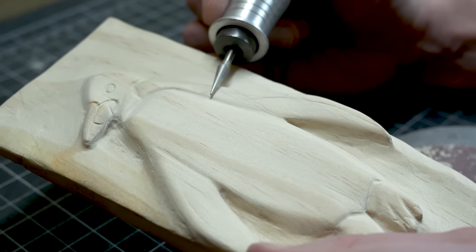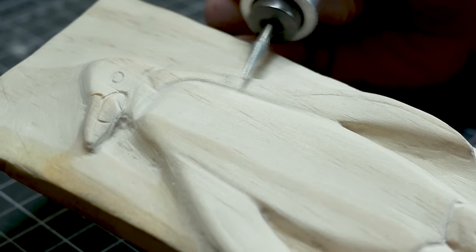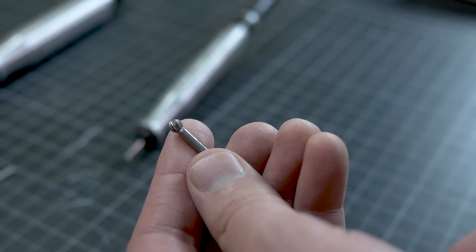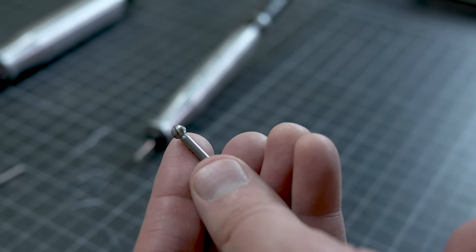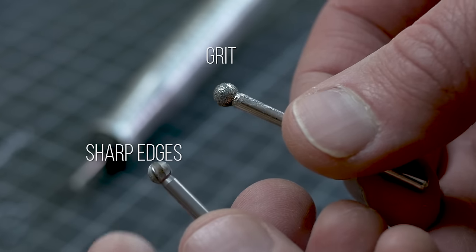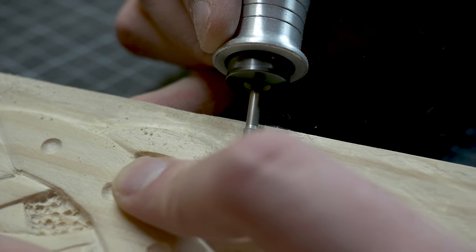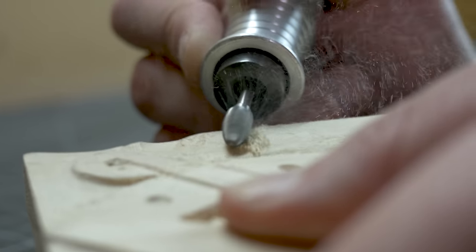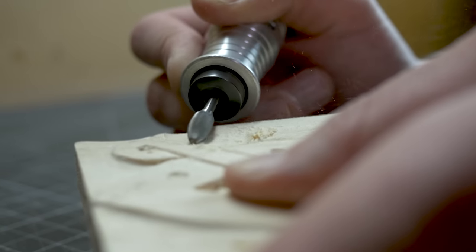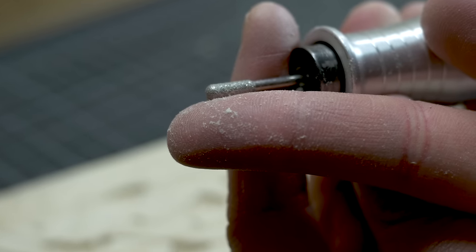So what makes diamond burrs so different than other traditional burrs such as a tungsten carbide burr? Traditional burrs usually have a sharp cutting edge like carbide burrs, but diamond burrs have actual grit. This means that the diamond burrs actually grind the wood instead of cutting the wood like traditional carbide burrs. Think of it like this: carbide burrs produce tiny wood chips, while diamond burrs produce wood dust.